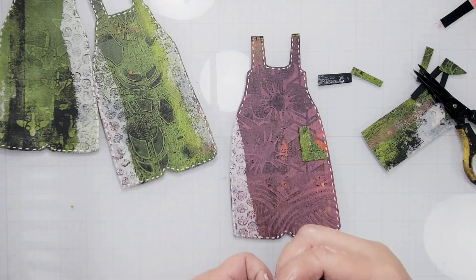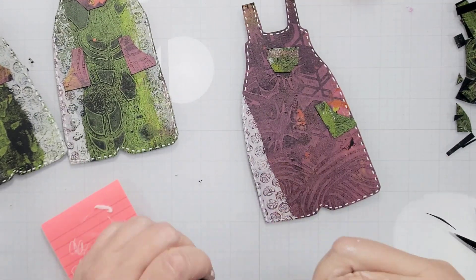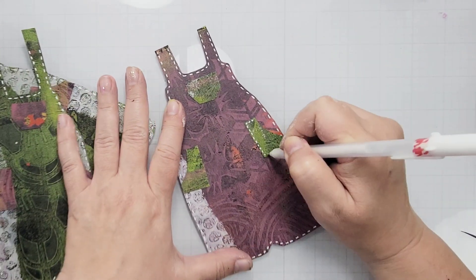For me it's always about the details. I started off by first using a white jelly roll pen to add some faux stitches, and then I created some pockets with some leftover pieces of the other prints.